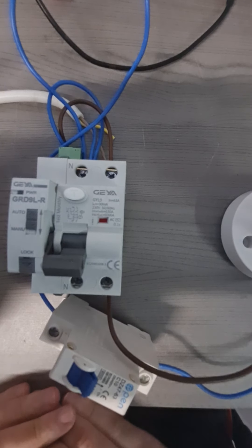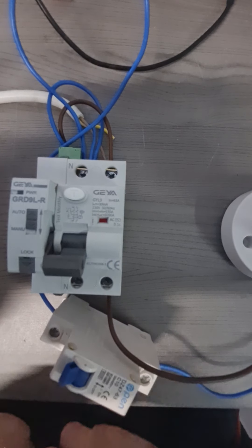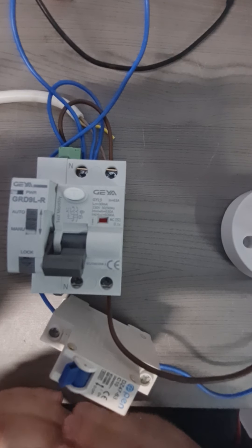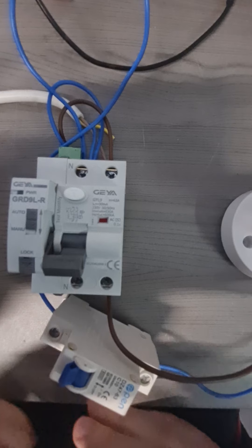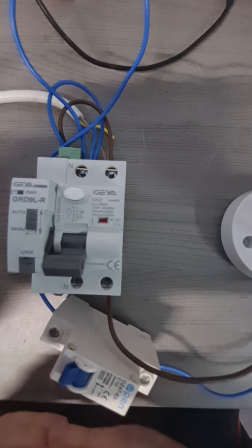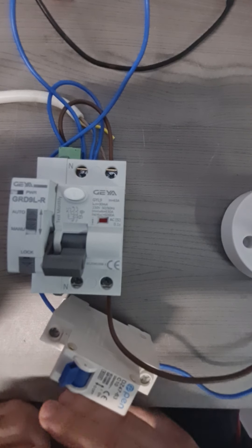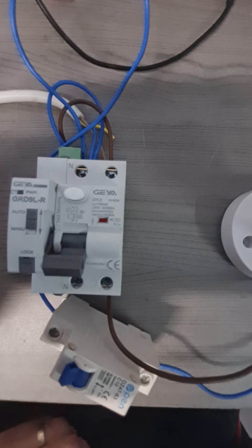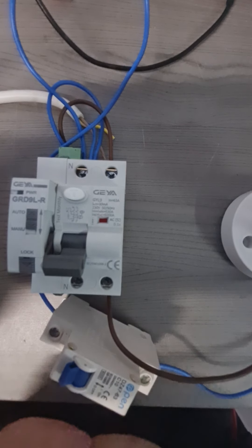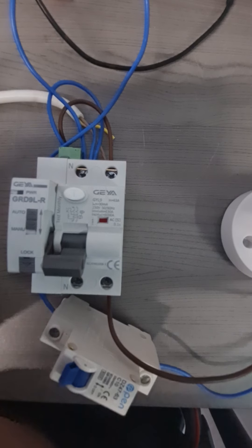The main drawback of this particular unit is that if there is a permanent fault it will try to reset the RCD since there is no information about the state of the leakage current. More advanced units such as those from Legrand and other similar brands have sense wires which are used to detect if the fault has been cleared before the RCD is switched on again. This particular unit does have the benefit of delayed timers and it only offers restarts up to four times and then stops trying.